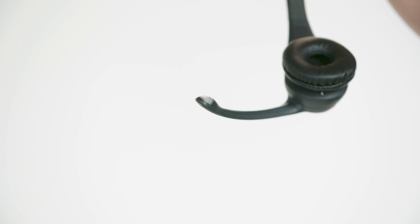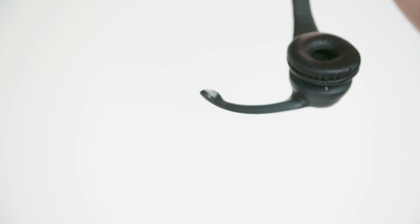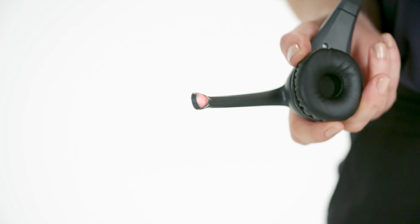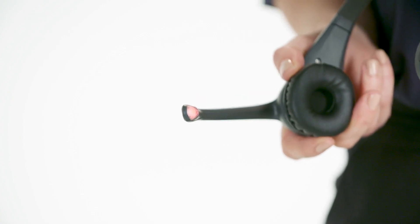If you're using a headset and the light on the boom pulses red then green repeatedly, it means that the battery is low. So remove it, place it in the charger and replace with another charged battery. If you pick up a headset and the light on the boom is solid red, it means that an internal fault has developed and so you need to arrange a swap out.